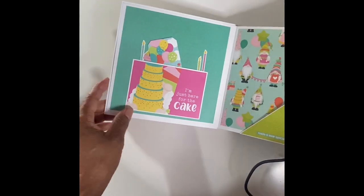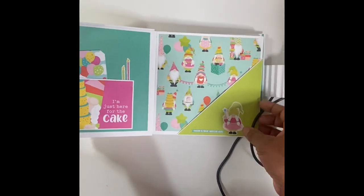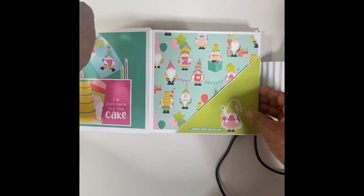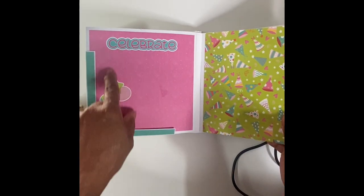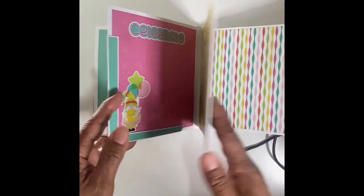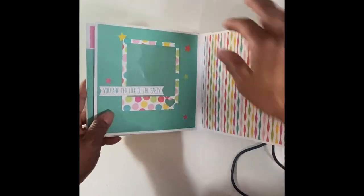I made this page here, which just has little things where you can tuck stuff in. This page here also, you can tuck pictures in. I'm thinking about making some photo mats for that page. Then my book opens up and you've got this here, which comes from the sticker set included in one of the sets. You can stick your picture down in there.